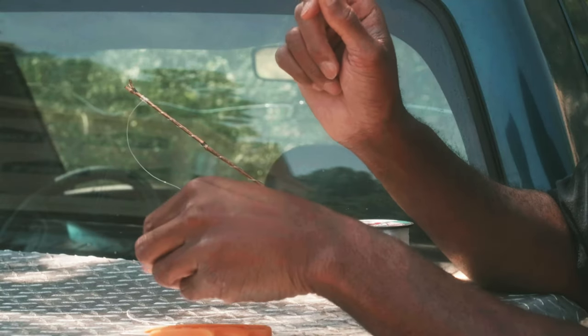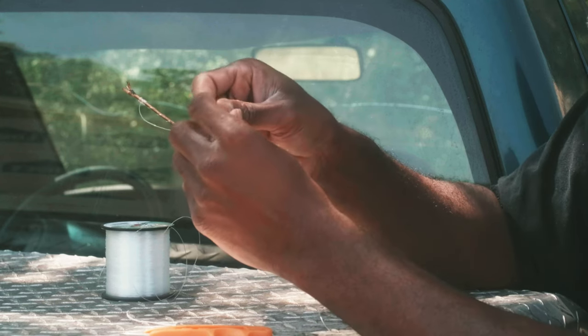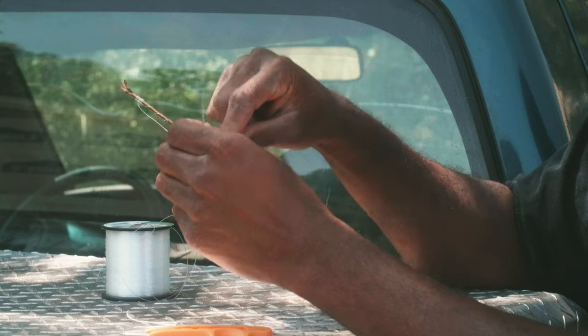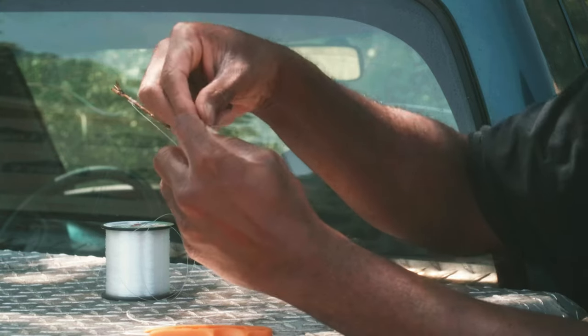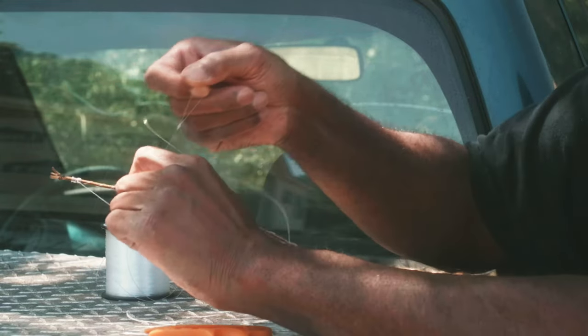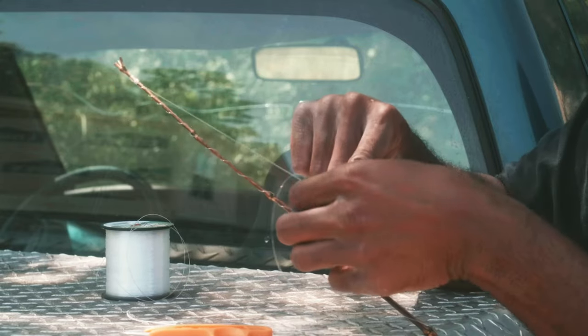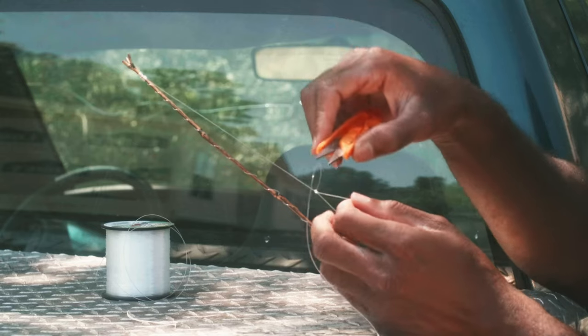From here, we tie a perfection loop. Very simple — again, check out Animated Knots, far superior. But here we go: back a loop, back around, over and through. Thread it, pull it tight.